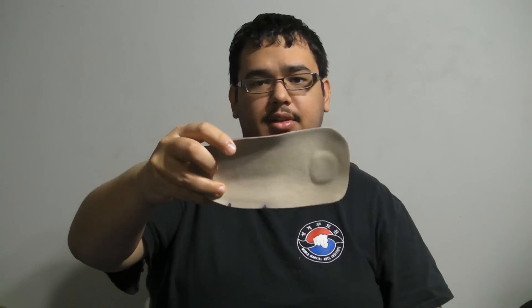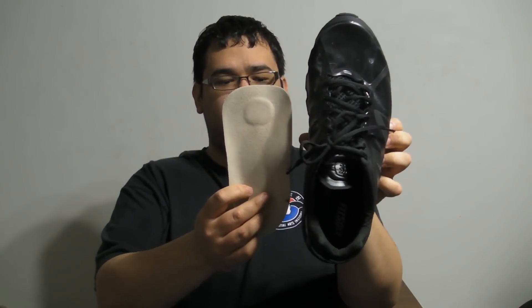One thing this does not have going for it: the orthotic looks relatively simple. It does work really well, but it doesn't fit the entire shoe. This is my shoe — it's a size 12 Nike Air Max 2012. Notice that the orthotic does not cover the entire thing. It's not designed to replace the insole; it's designed to go on top of the insole, and that seems to be the best way to do it. I've tried it with and without the insole.